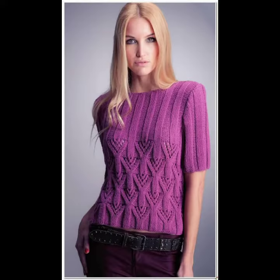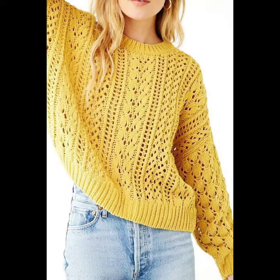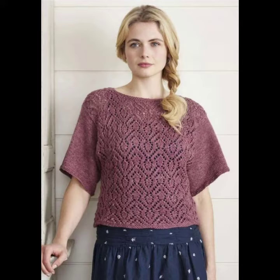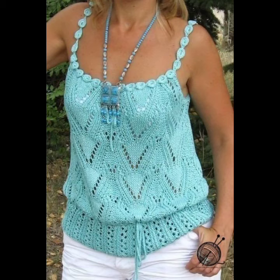You can wear these crochet knit sweaters and shorts in both summer and winter seasons. In winter they are not only stylish but very warm, and you can feel very comfortable in them. You can also wear them in the summer season as well.